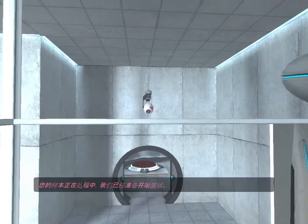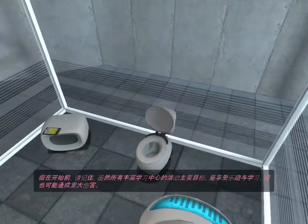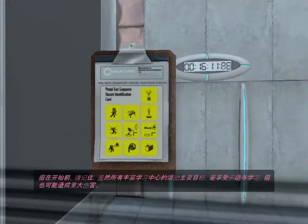The specimen has been processed, and we are now ready to begin the test proper. Before we start, however, keep in mind that, although fun and learning are the primary goals of all Enrichment Center activities, serious injuries may occur.